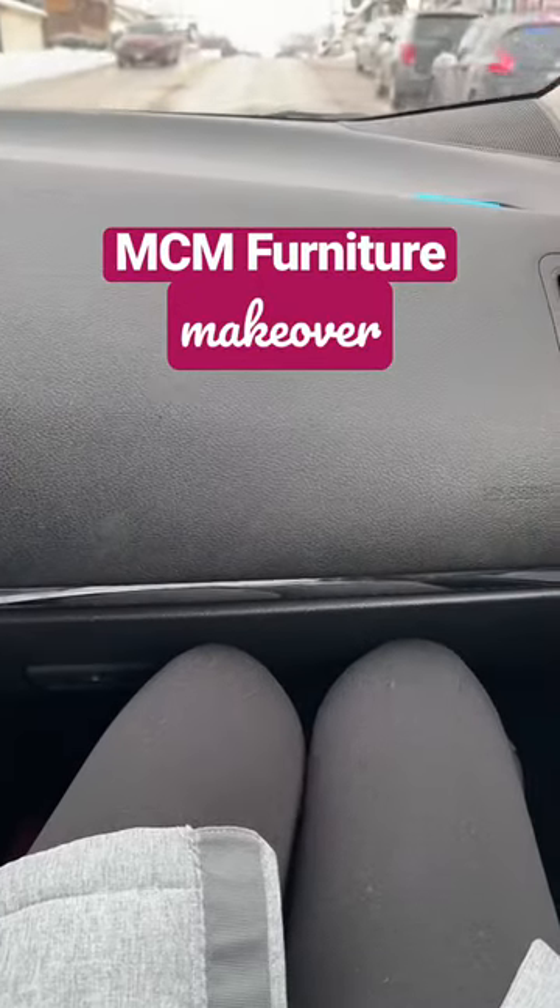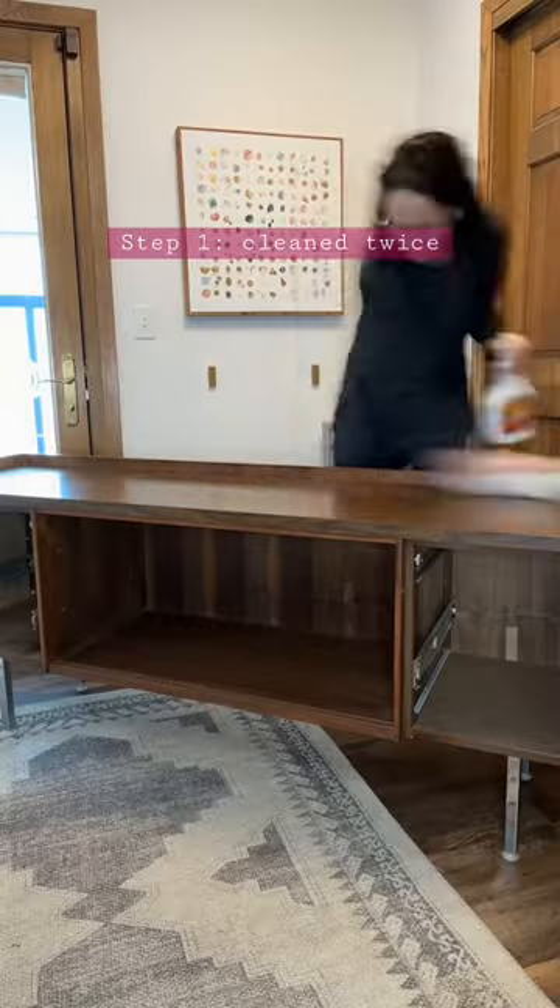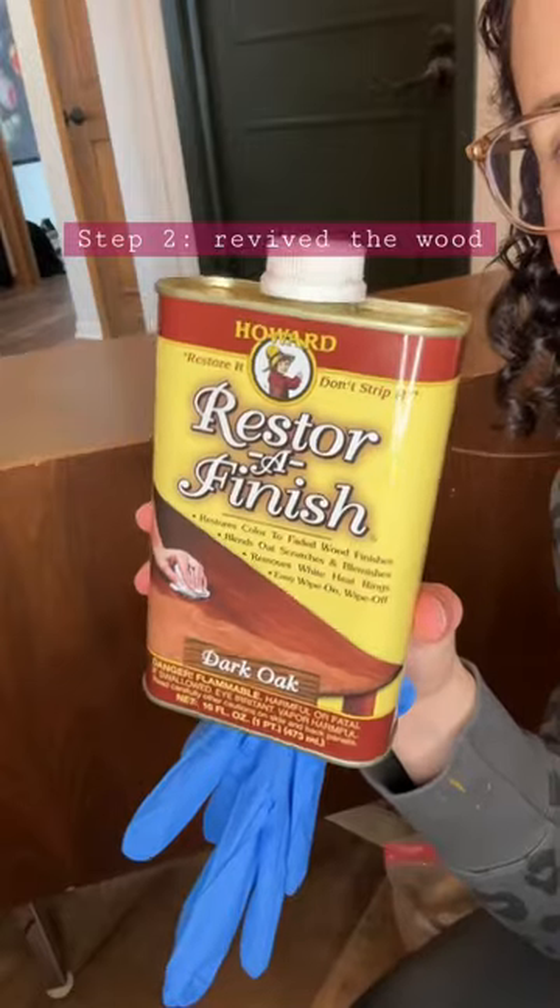We could have ordered furniture online, but instead we bought used and smashed ourselves into the car to lug this thing home and then break our backs lifting it. It smelled like your favorite green herbal substance and was filthy, so I cleaned it twice.